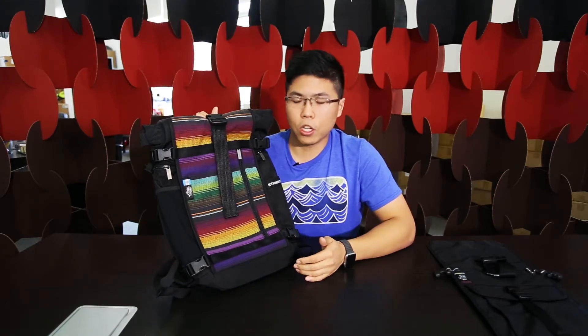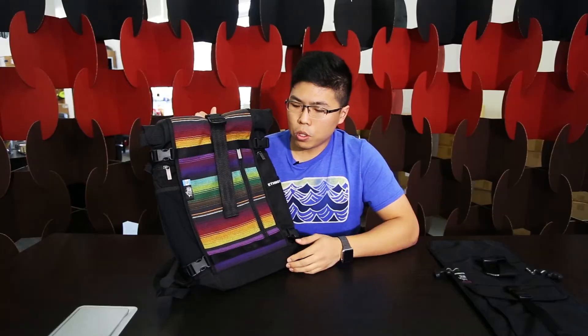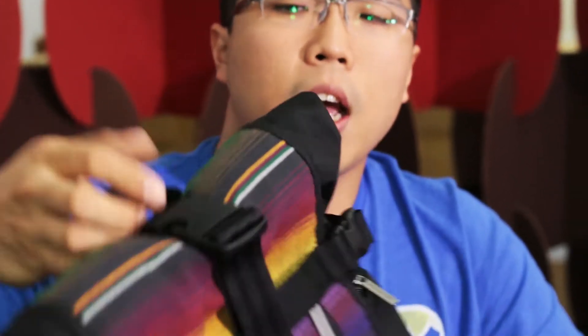A bit more on the Ethnotech brand. Ethnotech is actually a socially conscious brand. What they do is source out village artisans in Guatemala, India, and Vietnam, and get them to do a certain weave that is characteristic of their culture. They then feature it on their bags. These threads are called tech threads, and they're actually removable.